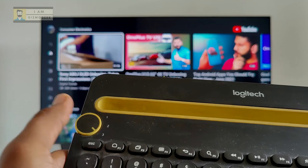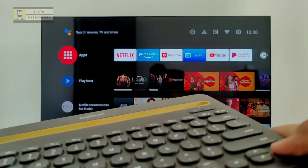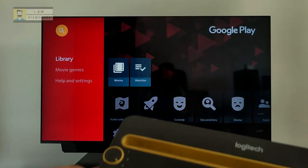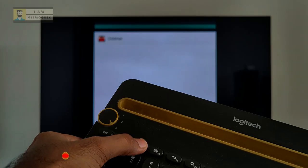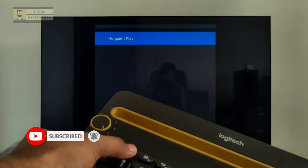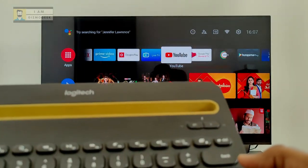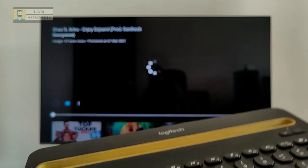All the regular remote functions like home, back, navigation, and volume control are available. Along with these, there are useful shortcuts like accessing the recent apps menu with the F2 button — keep tapping to scroll through recent apps, and the selected app opens when you stop. There's also a lock key that takes screenshots on supported apps, and shortcuts for play/pause, next, and previous for easy media control.